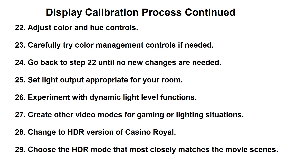At this point you'll need to create the other video modes you may want. Sometimes you're interested in a game mode with lower lag or different lighting situations. You can take the settings that were developed previously and copy them into these modes, and then you'll have to go through and adjust the settings as necessary in those modes. I will go through that in other videos as well.